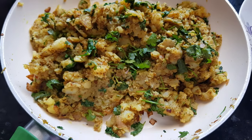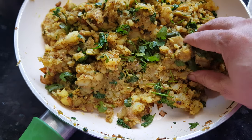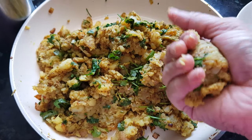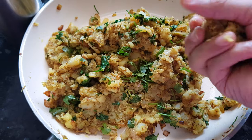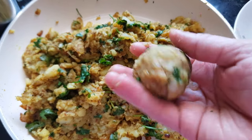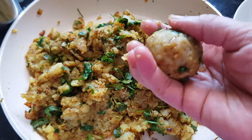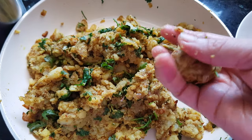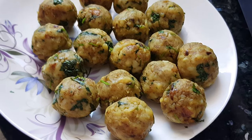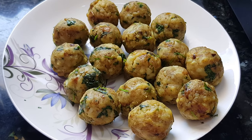Now the potato mix has cooled down. We will take a handful of the mix in our hands and shape them into balls. You can make the size of the balls according to how big you want your vadas. With 1 kg of potato we have made around 17 to 18 balls. The batter is also ready.